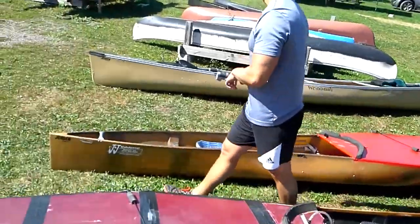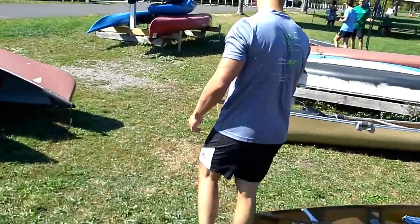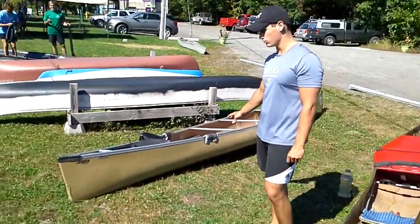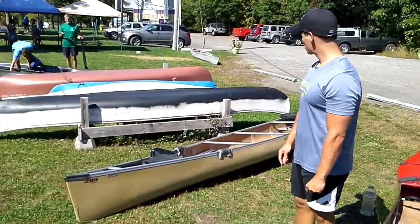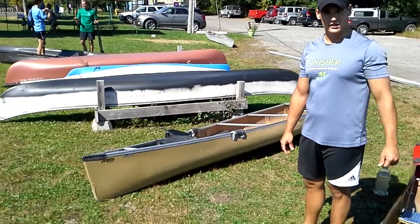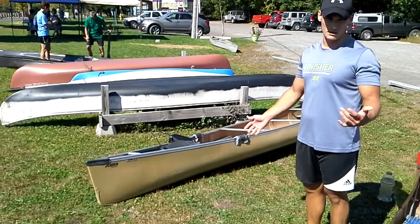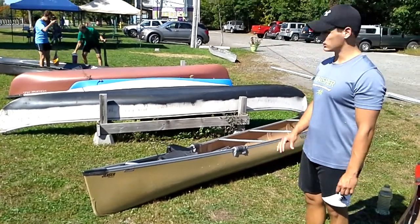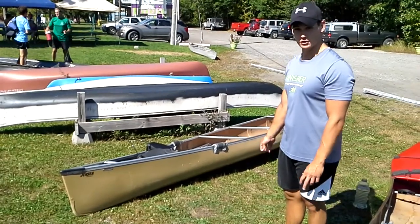As we come over here, this is going to be more of a recreational boat but it's still used in races. It's not going to be as fast as that, but it's a lot more stable than a pro boat will be. So if someone is getting new into racing, that might be a good option for you.